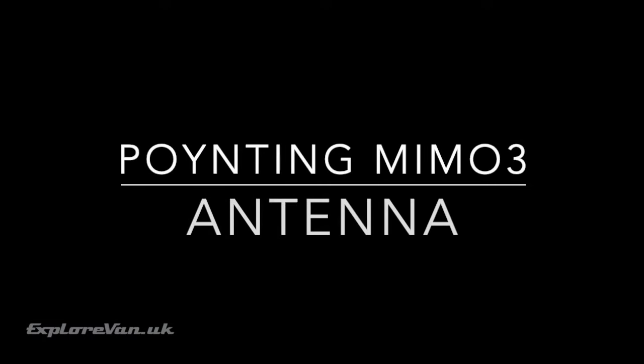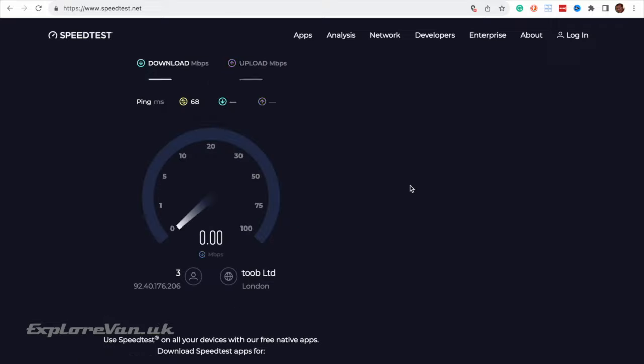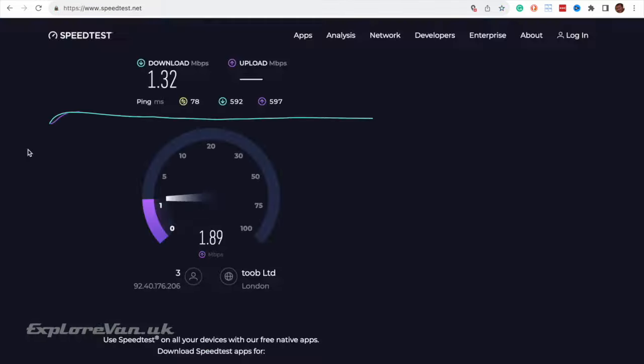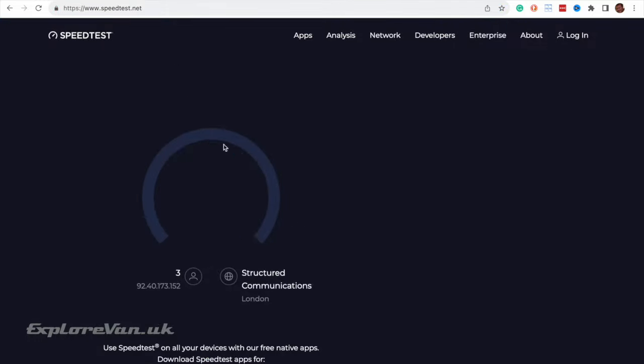Regular viewers will know that the Poynting MIMO 3 antenna is the antenna we usually use, and you may have caught a glimpse of it on the roof. So let's do a comparison with that. As with the Maswell, the Poynting is also giving us connections and we're seeing reasonable performance — but how did they actually match up?